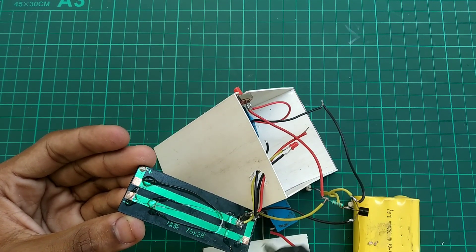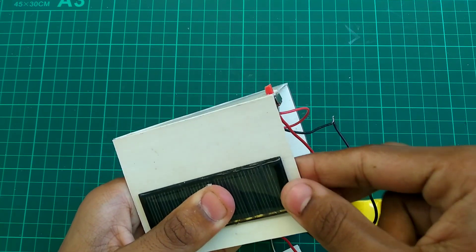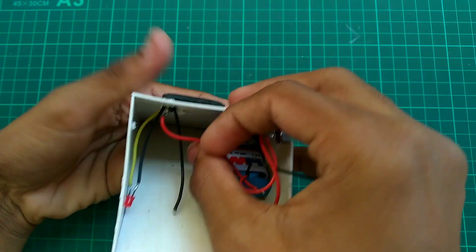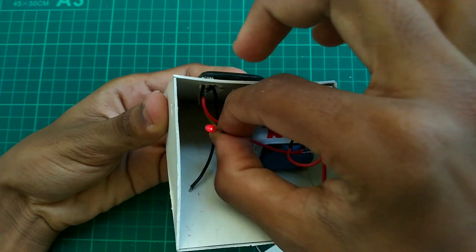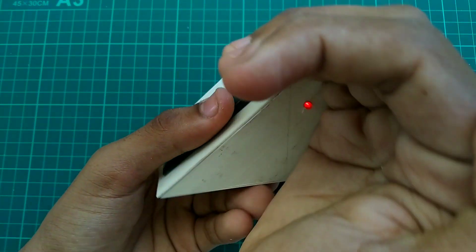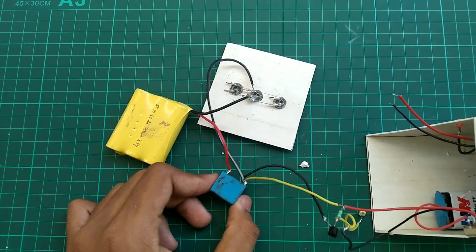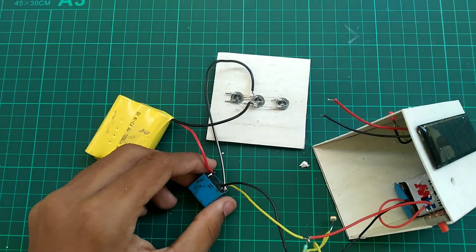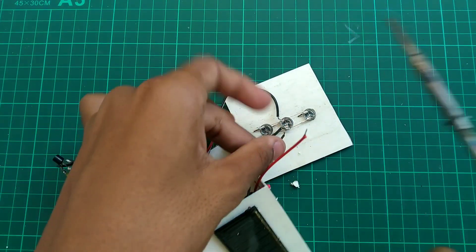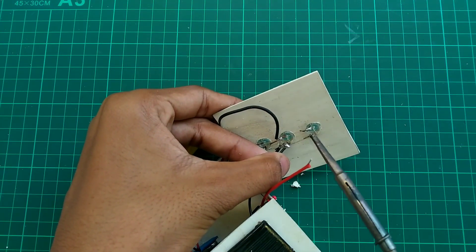Guys, if you have doubts leave them in the description — my Instagram ID is there. We will talk about it in the comments and give you an indication. We will make a hole in this position to access the battery, charge it, and remove it when needed.